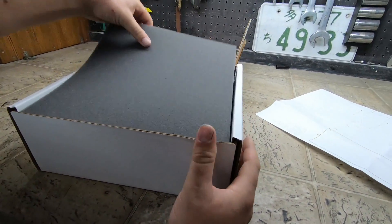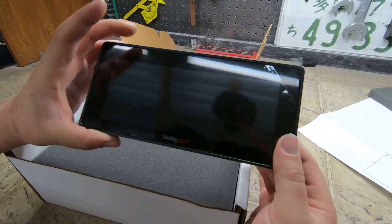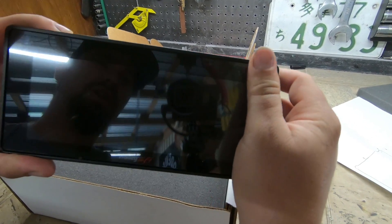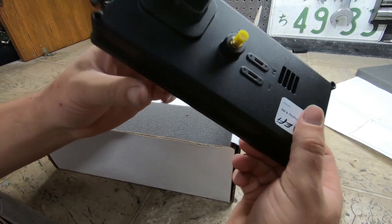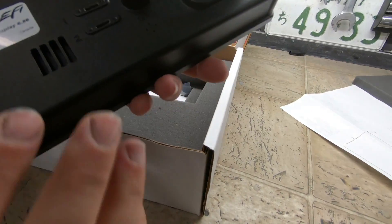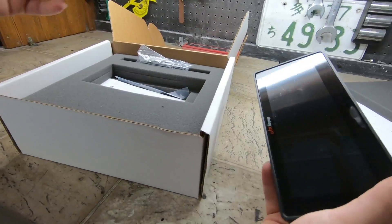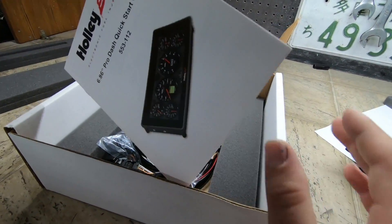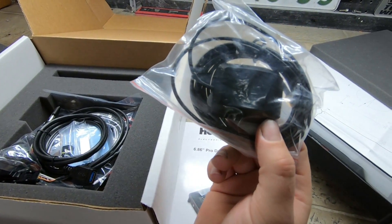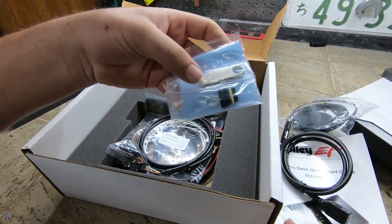Looking at the box, it's packaged really nicely. This is the display right here — this is the Pro. There are LEDs up here and it has a little protective film over it, which we'll leave on during the install. Also on the back, there's a little input for a GPS speedometer, so that's going to answer that speed sensor issue. This is going to plug right into where my Holley Terminator is. There's also directions, all kinds of hookups, the GPS speedometer unit itself, different connections, and the software is included on here.